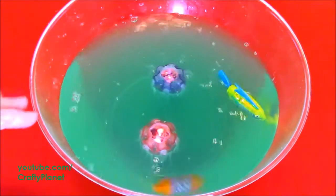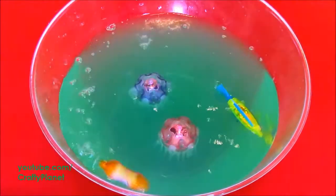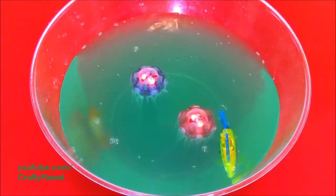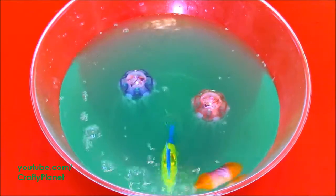Remember last time the wahoo got tangled in the jellyfish tentacle, so we'll have to be careful of that. Oh cool, he's going to the surface and stuff. There's the wahoo — boom! Nothing stops the wahoo.